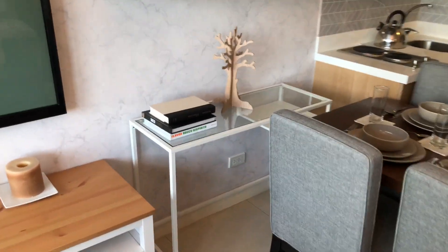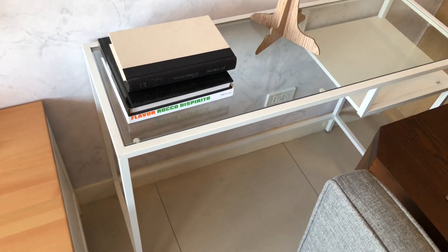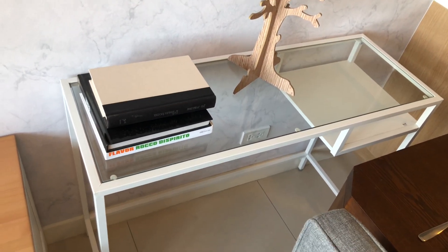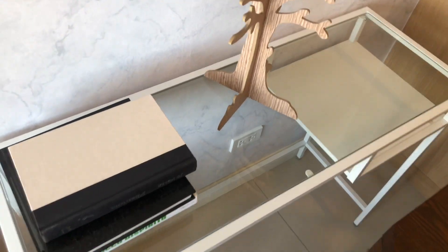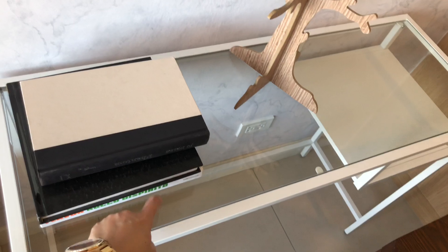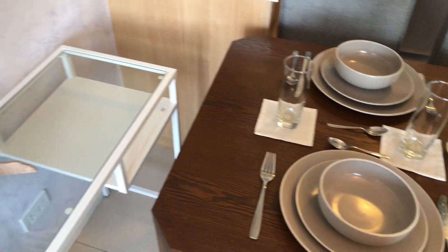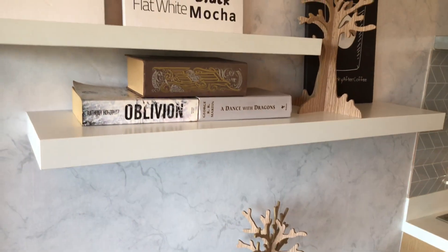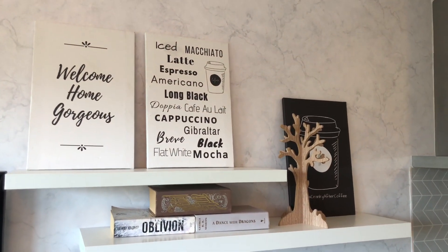Next to the dining area is this console that I also incorporated. It's very narrow — a steel frame with powder-coated white finish and a glass top. If you don't want something too visually heavy, you can use glass instead. Even for the dining table, if I had more budget, I would choose a glass tabletop, but I had to work with the budget I had. On top of the console, I installed some shelves with canvas artwork pieces that I made and had printed.